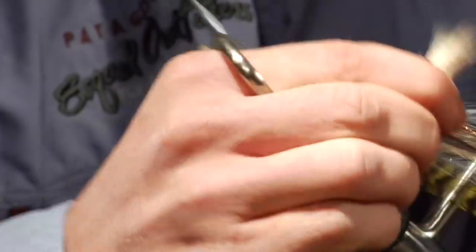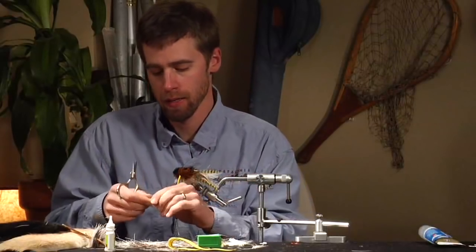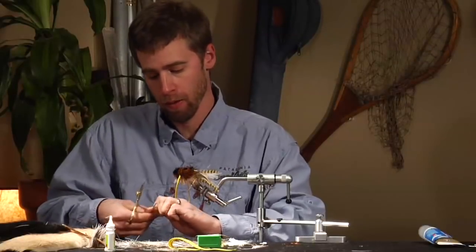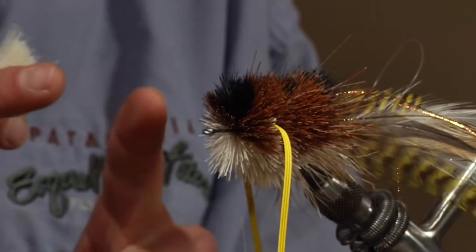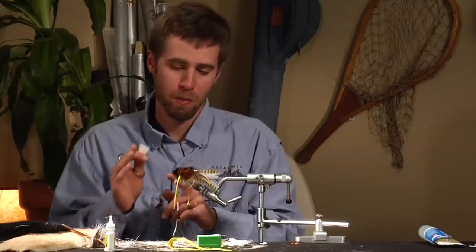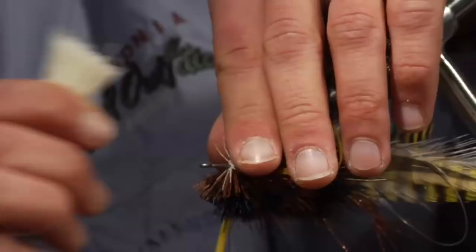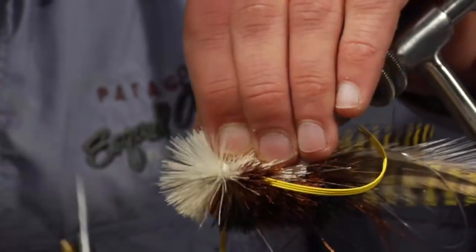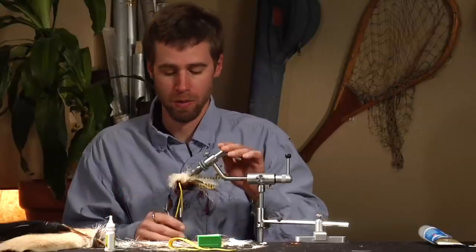As you get up towards the front of the vise, you want to be tying with deer hair that's nice and long. All the stuff you might have on hand might not be all that long, but as you get up towards the front of the hook, the way we're going to trim this guy, you really want the longest hair all the way up towards the front — because you want a nice high front on this popper to make a lot of noise. Keep that in mind: your longest, nicest hair should go up front near the eye of the hook.